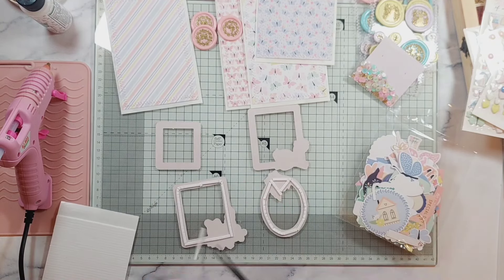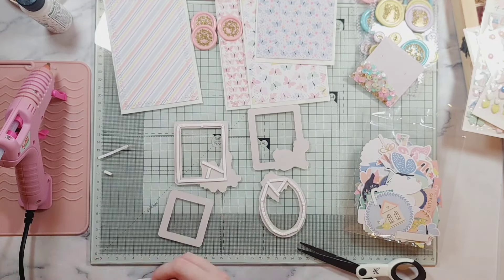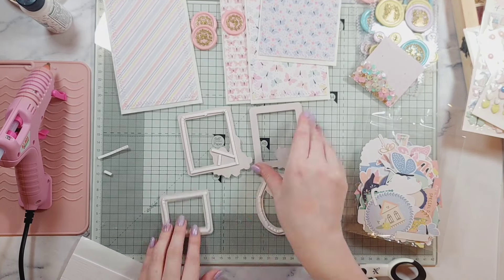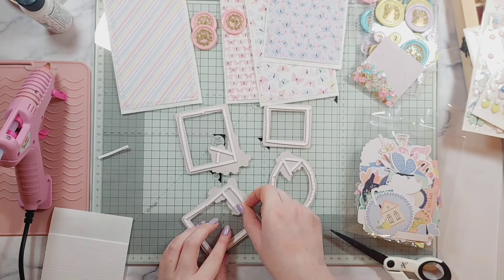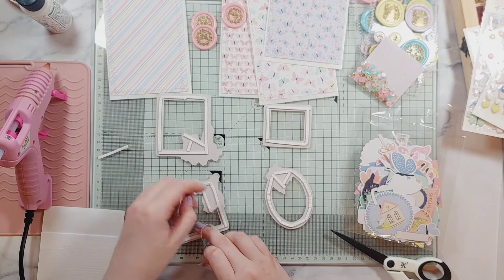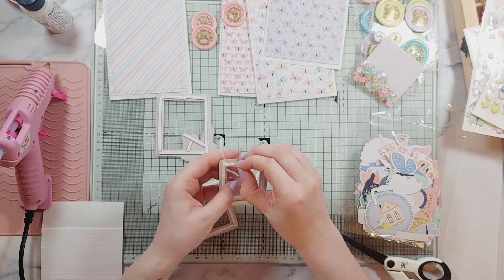It's quite funny because for such a long time I didn't realize that you could peel the back of these frames off and they're sticky. One day I accidentally discovered it and I was amazed, telling everyone — and they were like, yeah of course I knew! So apparently it was just me who didn't know that. If there's anyone else who didn't know, there you go. You don't need to add glue as well because it is quite sticky.